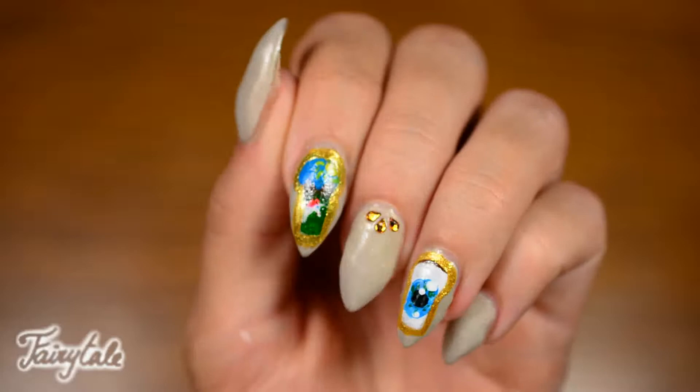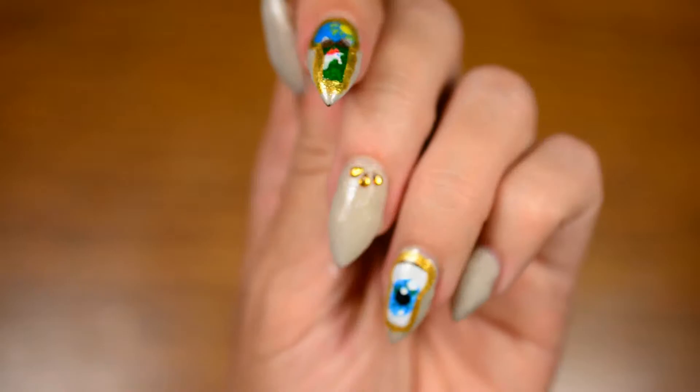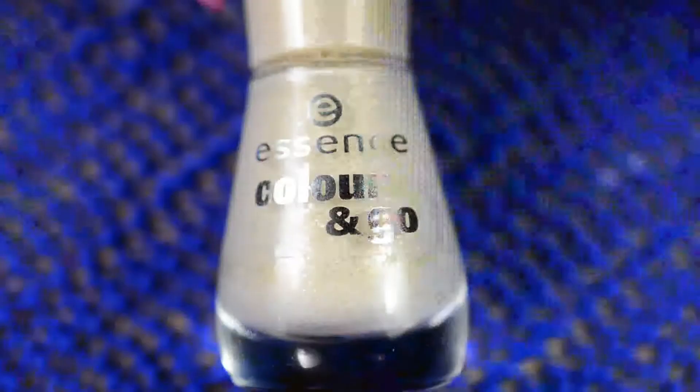Hello! Today I've got another challenging nail art for you — at least it was a challenge to me. It's pretty much a fantasy scene through keyholes, so let's get started.